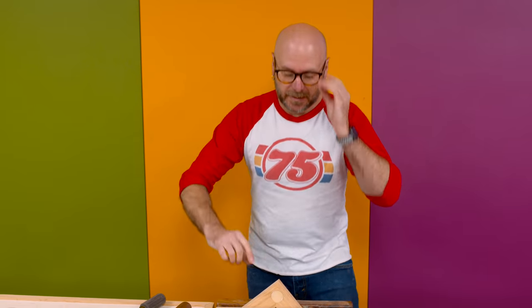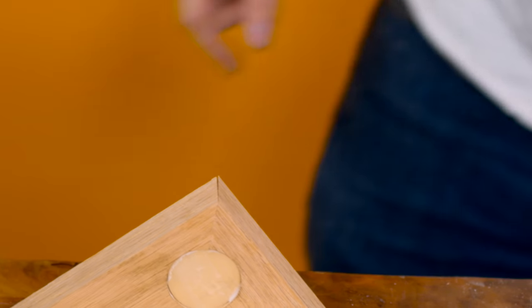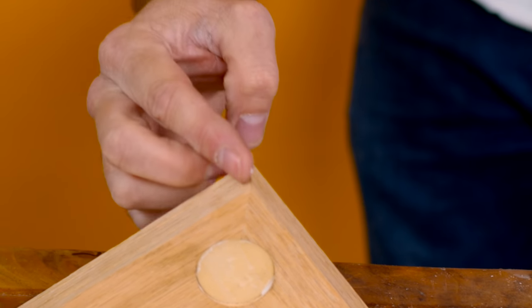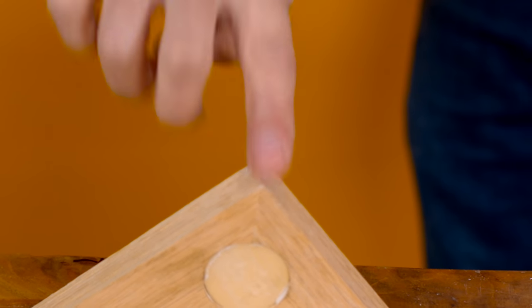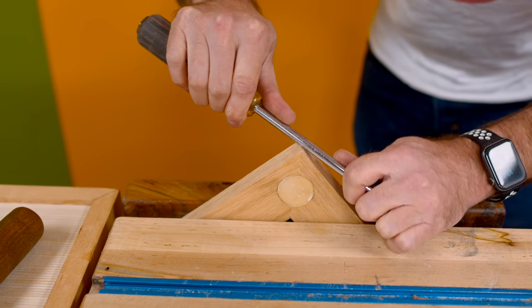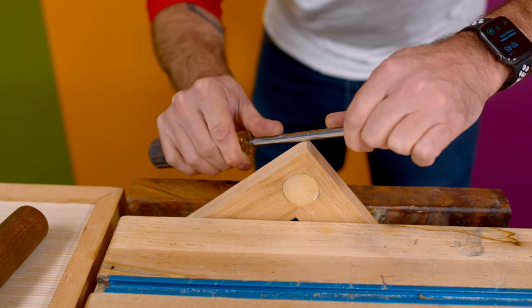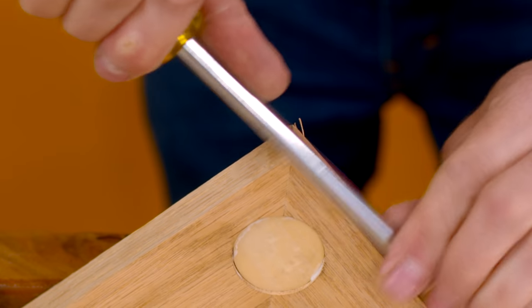Next: if you have a gap in your mitered corner, a quick way to fix that is to throw a little glue in there, then take a screwdriver and burnish that in there until the gap is gone.